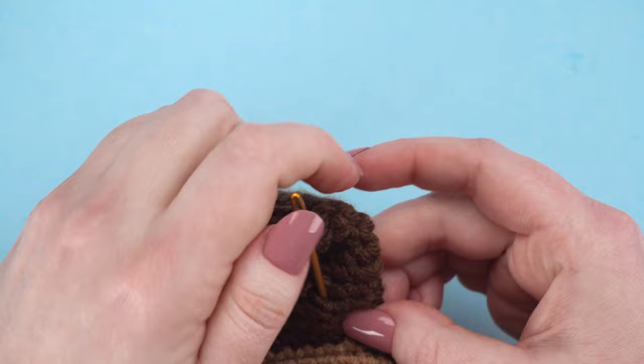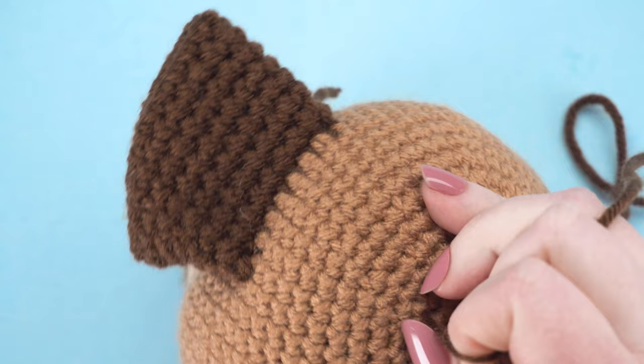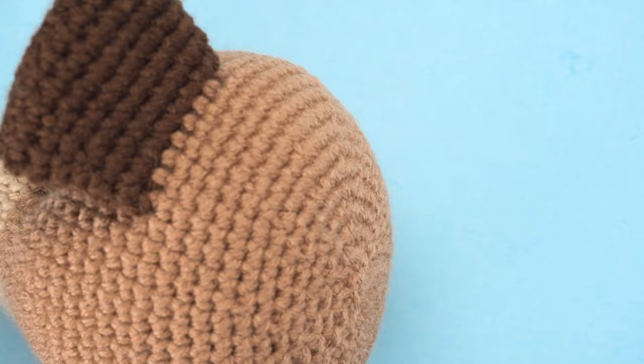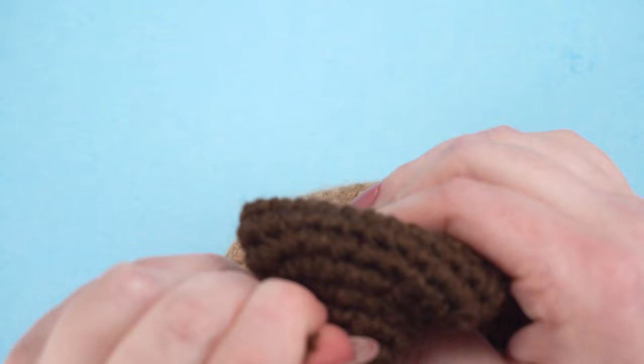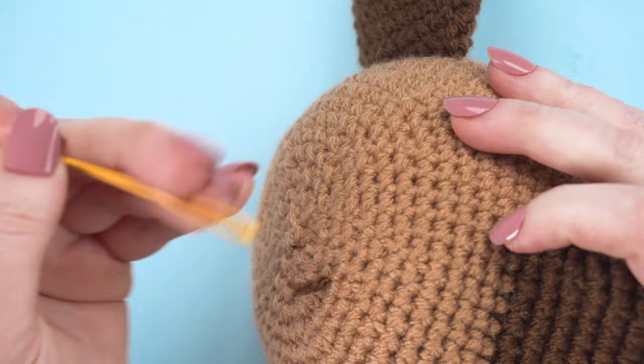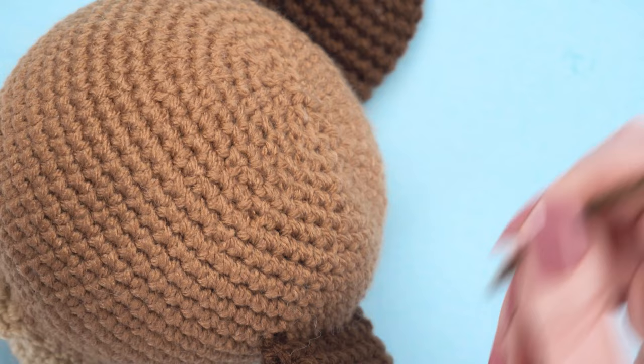Hide this ending yarn tail inside the work — it disappears down inside the ear and inside of the head. Cut off that remaining tail. Then do the same with the starting tail, so it goes down inside the ear, through the head. Trim that off with scissors. The first ear is done.